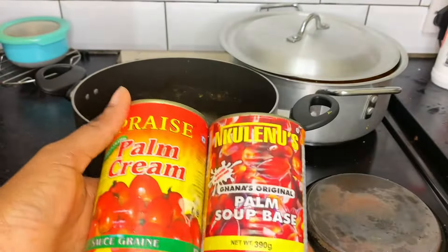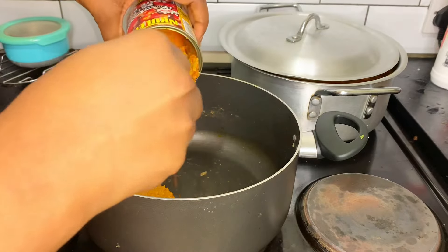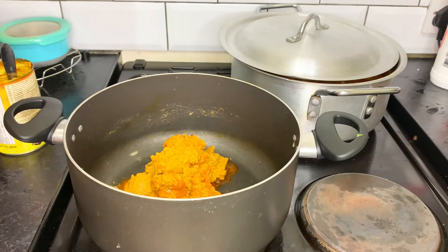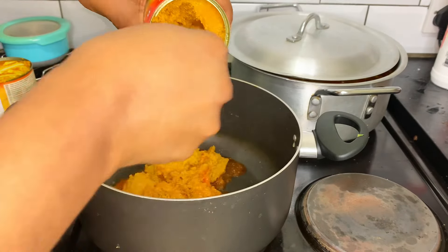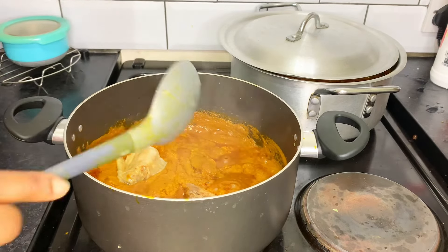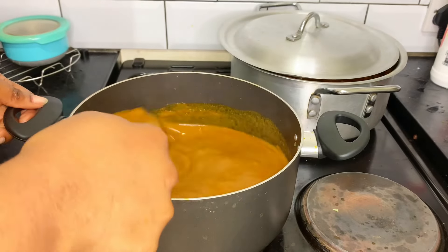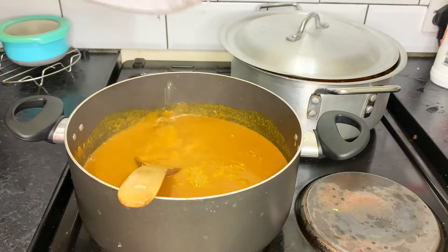We are going to be cooking with fire. Here we have some cooked beans. In here I have just two pieces of chicken, so I'll throw them in to cook because they need to be cooked well. Here is my stock. We're adding some more water to it.